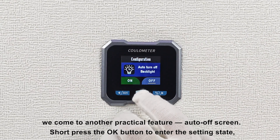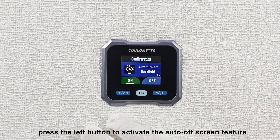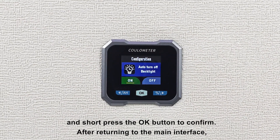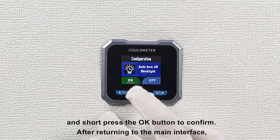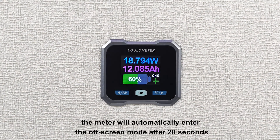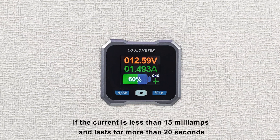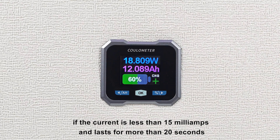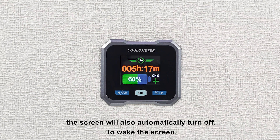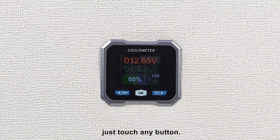Short press the OK button to enter the setting state. Press the left button to activate the auto off-screen feature, and short press the OK button to confirm. After returning to the main interface, in charging state, the meter will automatically enter the off-screen mode after 20 seconds. In discharging state, if the current is less than 15 milliamps and lasts for more than 20 seconds, the screen will also automatically turn off. To wake the screen, just touch any button.